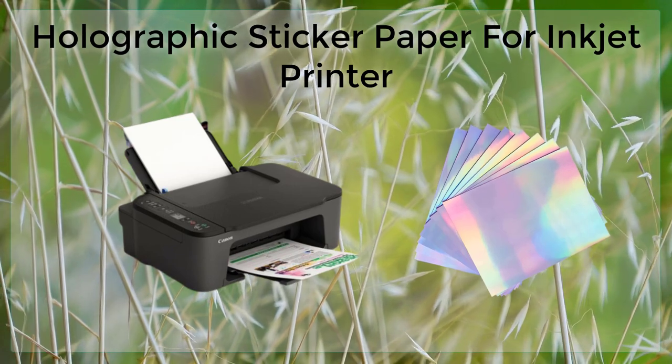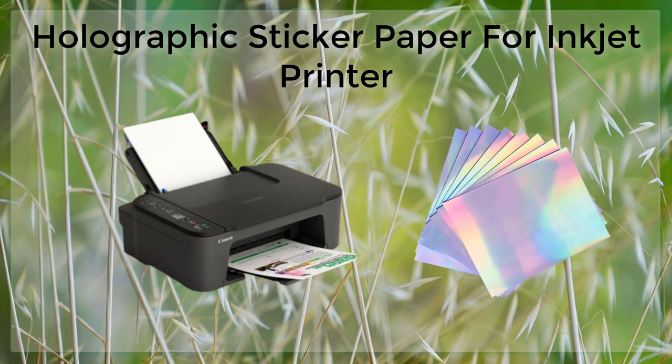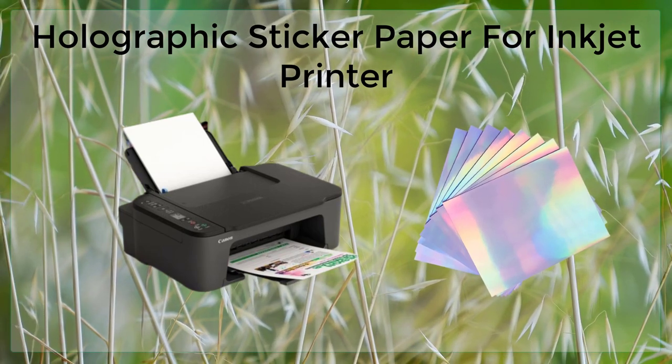Another benefit of using holographic sticker paper in an inkjet printer is that it is easy to use. The paper is compatible with most inkjet printers, and it can be loaded into the printer just like any other type of paper.